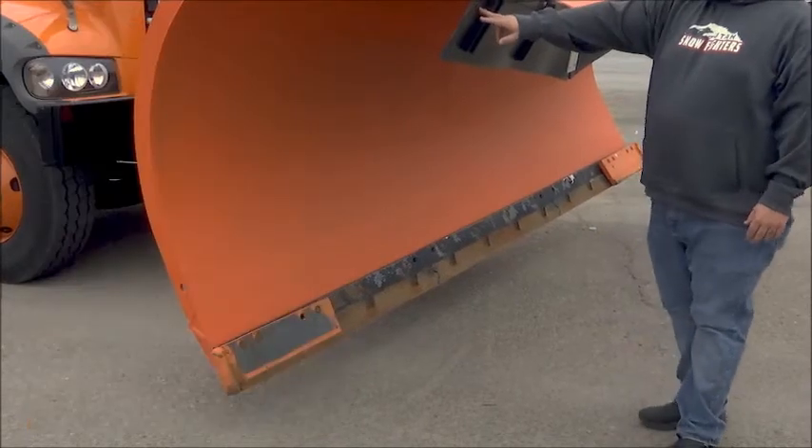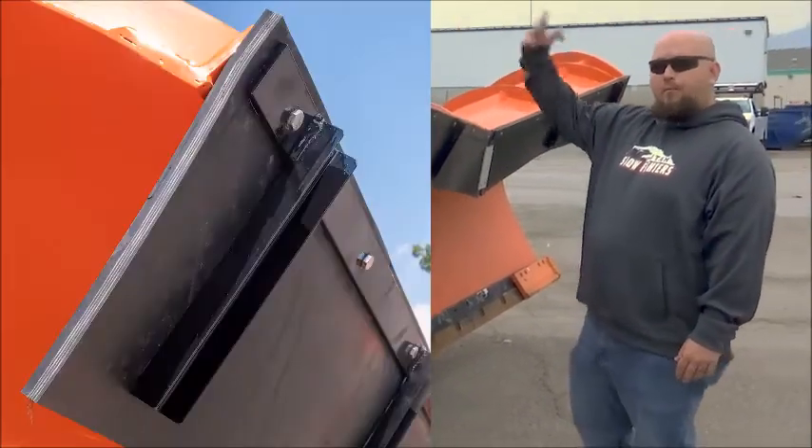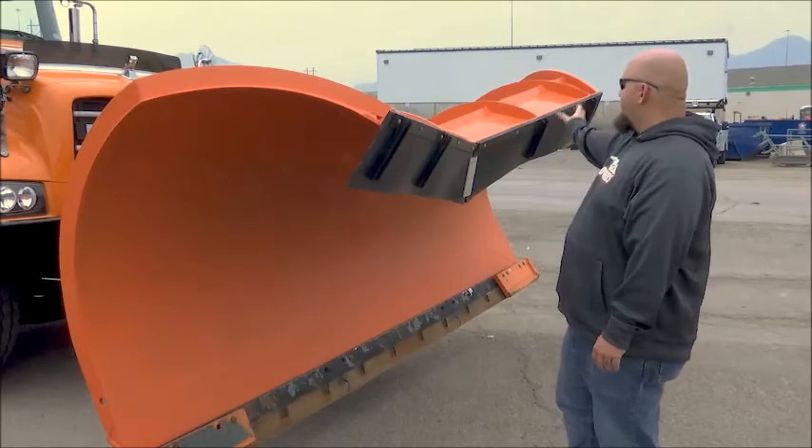Up top, your snow flap is going to keep the snow from coming up over and hitting your windshield. You want to make sure everything is nice and secure — bolts are good and nothing is bent or missing.